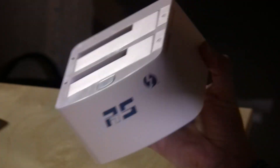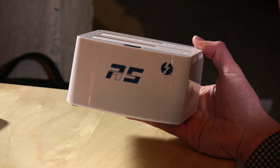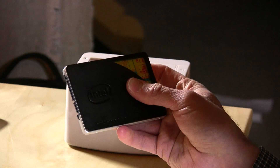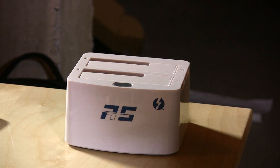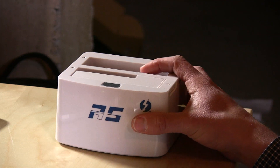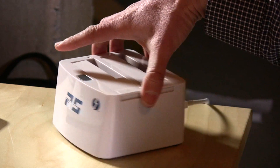Hey everybody, it's Lon Seidman. I picked up this Rocket Store from High Point the other day because it's one of those toaster-style hard drive adapters, but it is Thunderbolt, so presumably we'll get better speed out of this. There are a lot of other devices from many manufacturers in this form factor — basically what you do is take a hard drive, whether it's a desktop or notebook drive, and just pop it in there like you would a piece of toast. It'll mount on your computer desktop and you can use it like any other hard drive, which gives you great convenience when you want to swap drives in and out. I do that a lot for my video recording.